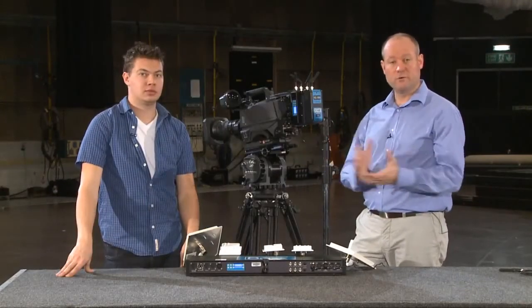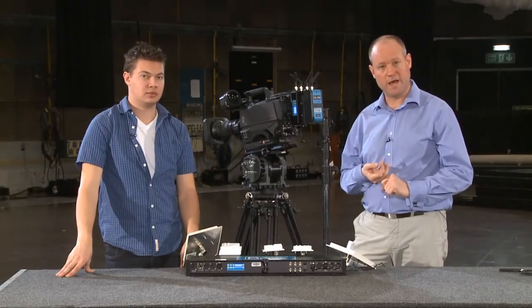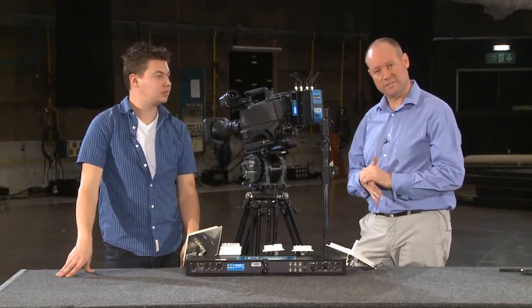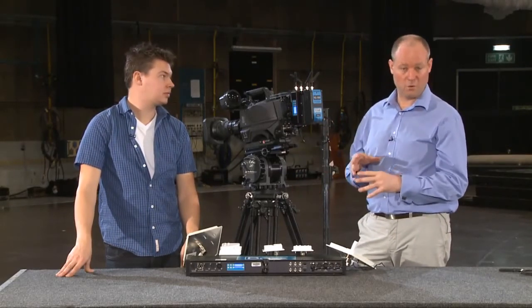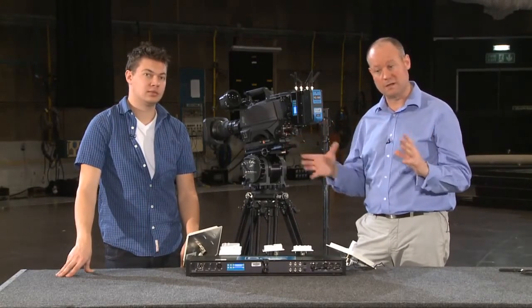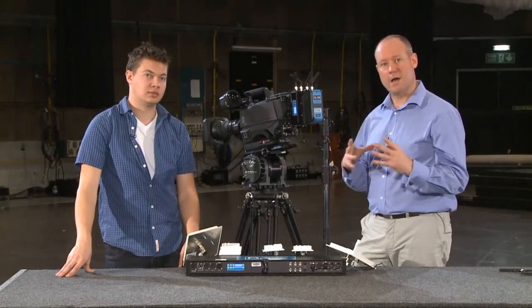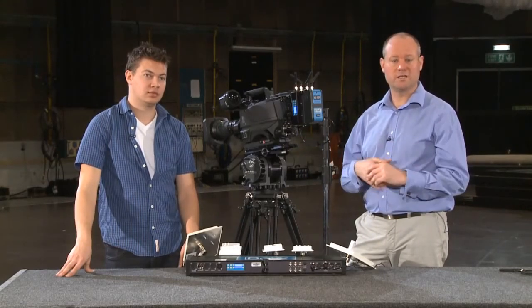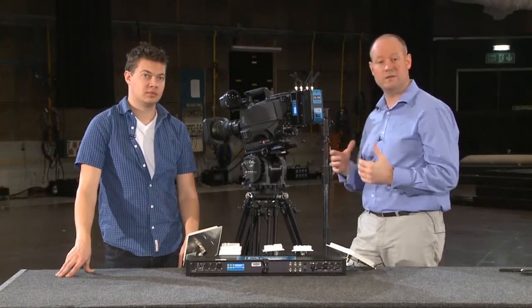That's the setup for the transmitter. Check out the Steadicam setup video because we power it differently for a Steadicam — it also shows you how to use a second system as a return video or autocue, so the Steadicam can be completely wireless and also provide autocue or return video. We have other videos to give you a good understanding of how to set the systems up and get the best results.